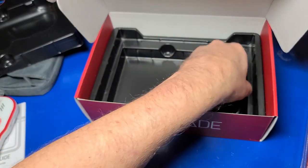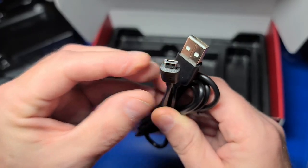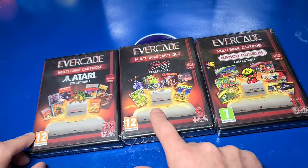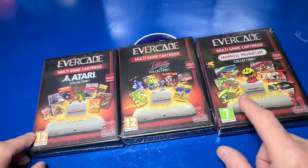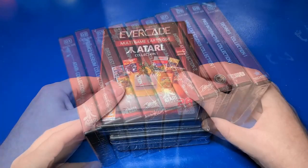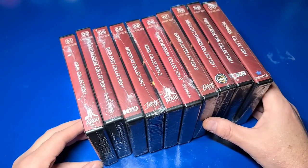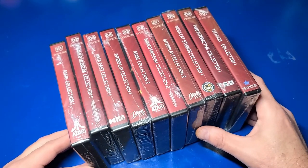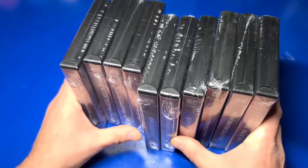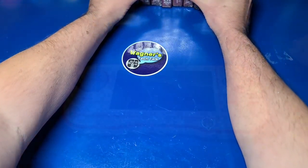The package includes a USB Type-A to micro USB cable for charging, but unfortunately does not include a power adapter. These are all three of the cartridges included in the premium pack, just to give you a quick glimpse. I did pick up collections 1 through 10 on my ever-happy shopping spree. If you'd like to see a video on any of these collections, please let me know in the comments below.